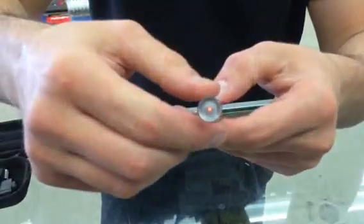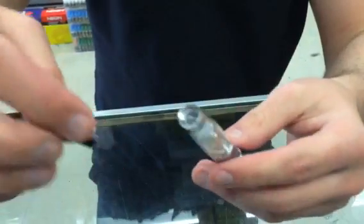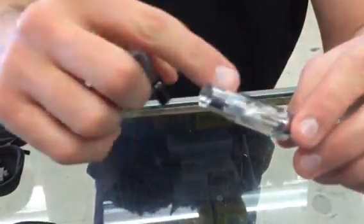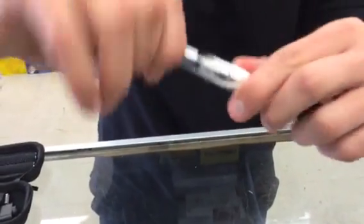When it lights up, that's when you put the juice in. Put the liquid in sideways and don't go too high up, then just start smoking and enjoy it. Thank you.